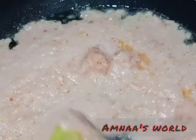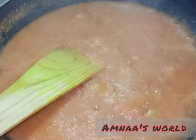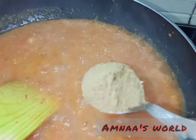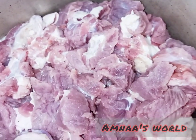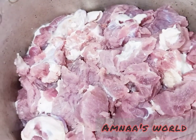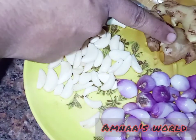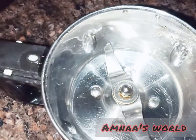Now, I'm going to share this with you. I'm going to make a simple recipe for you.